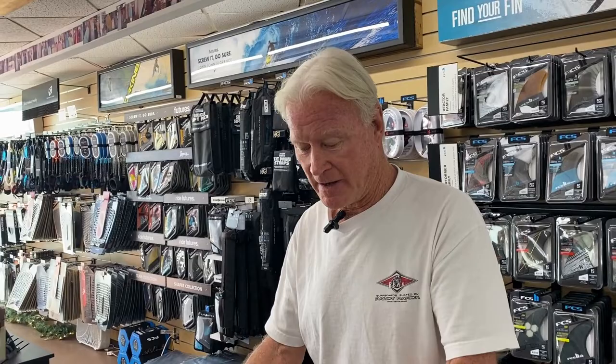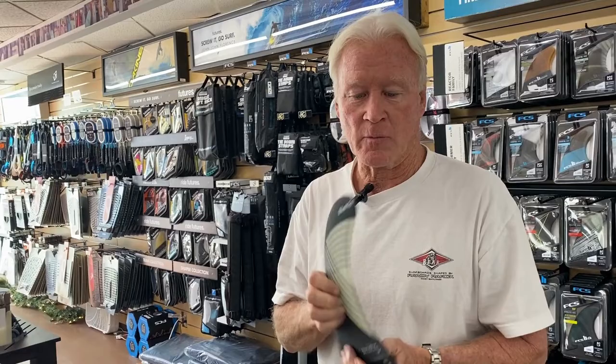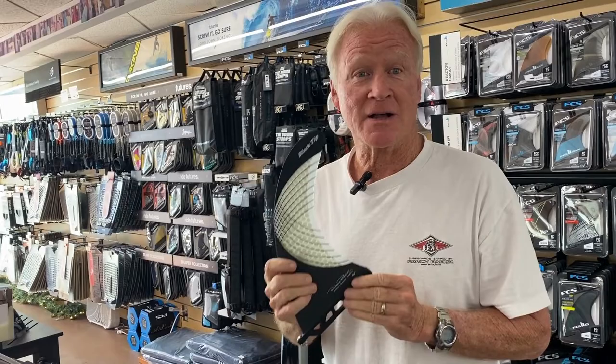We now have a nine-inch fin that works great on any single fin longboard. Look at the tip flex — like no other fin on the market. This is the most responsive fin you can find.